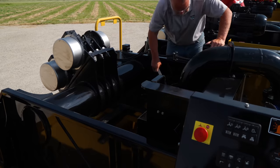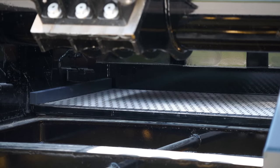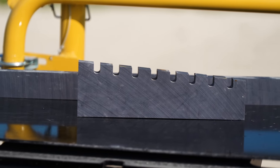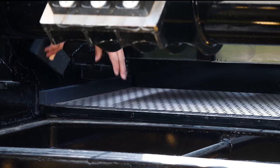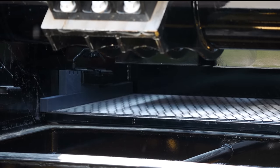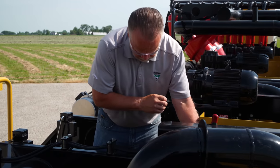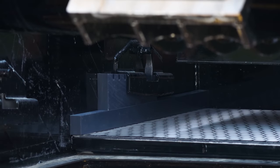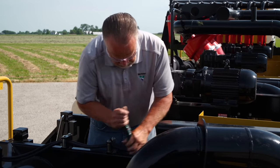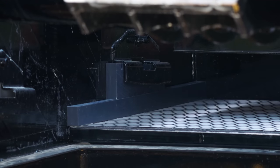To secure the screen in place, place one of the screen wedge bars on top of the screen frames on both sides. Then position a screen locking wedge on top of the screen wedge bars and slide them under the retainer by pushing down on the screen and pushing the wedge under the retainer until snug. Using a pry bar, pry the wedges under the retainer until the wedges are tight and secure. Repeat the installation for screen positions number two and three until all shaker decks are completed.